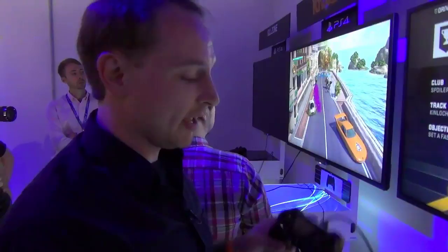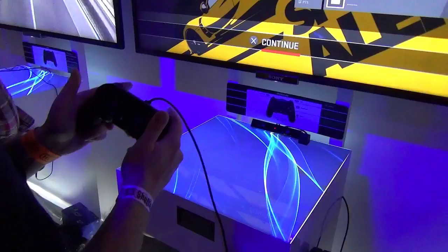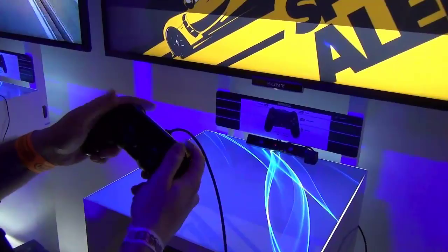Hey folks, Ben Gilbert here with Engadget, and we have the brand new DualShock 4 in tandem with a PlayStation 4. There's even a PS4 Eye, as you can see down here, and we're playing Drive Club. This is one of the first games that's going to be launching with PlayStation 4 when it arrives this holiday. We're able to actually play a game, so let's jump right in.